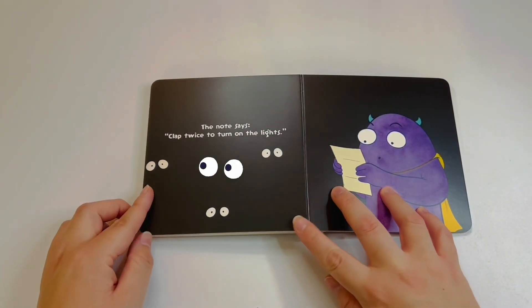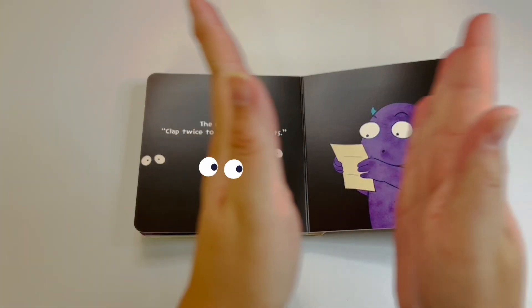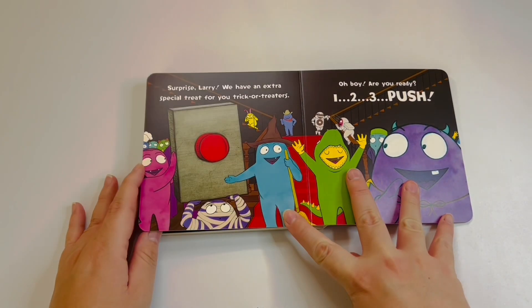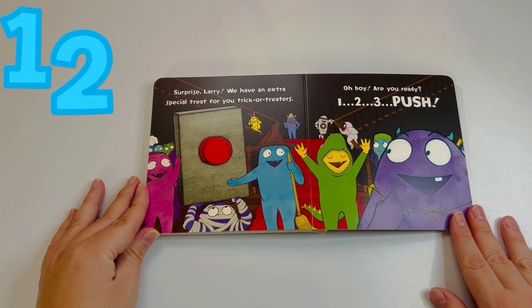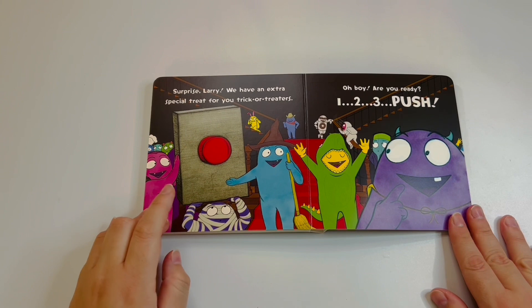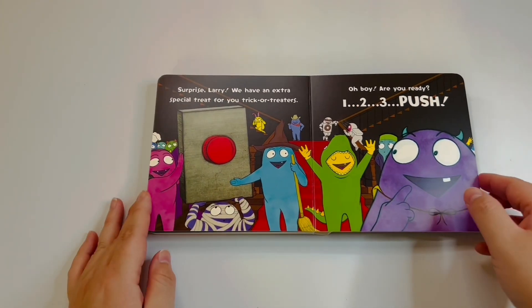The note says: clap twice to turn on the lights! Okay — are you guys ready? Surprise, Larry! We have an extra special treat for you trick-or-treaters! Oh boy, are you ready? One, two, three — push the button! Yay! What's gonna happen? Are we excited? Push again! Okay, let's turn the page and see.